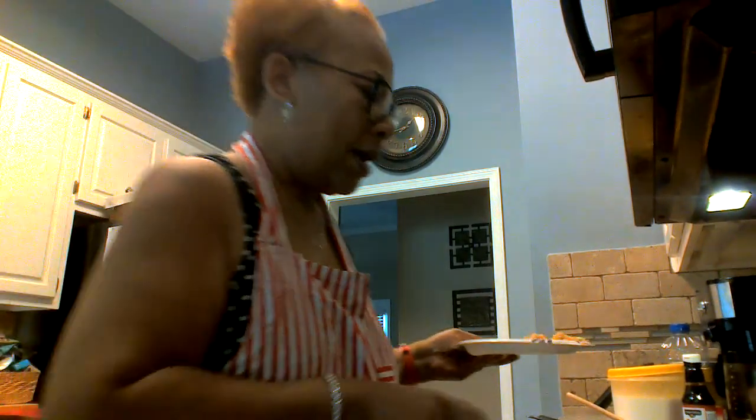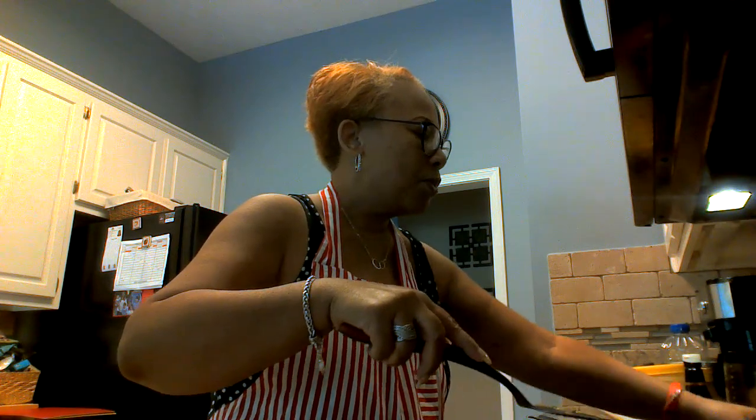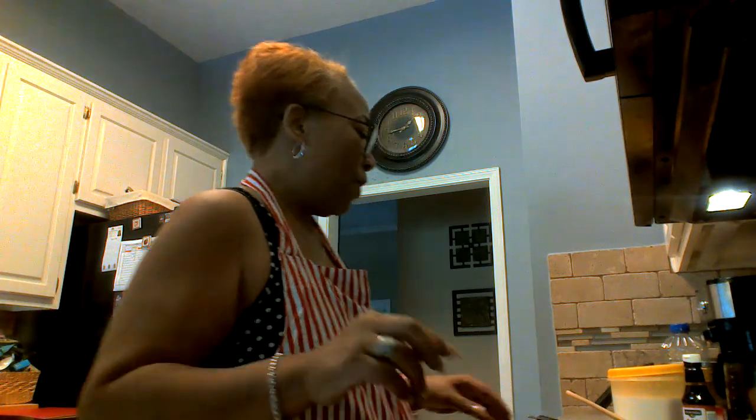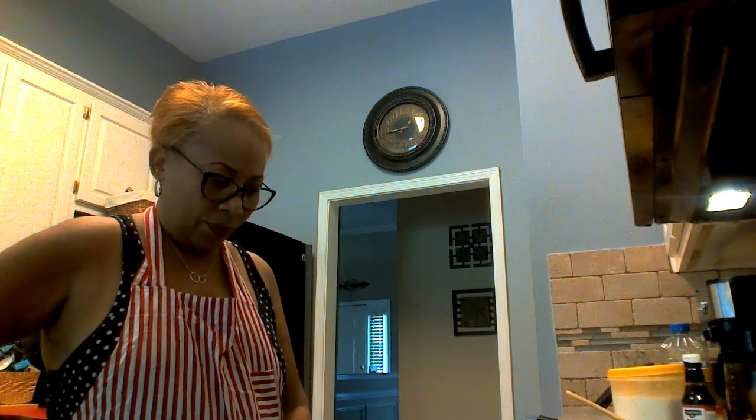Oh, it smells delightful, yes it does. Let me put that right there for mister — he's gonna eat this again because it's gonna be fried rice somewhere again. It's Cadillac Cooking on a Thursday and we'll see you next time. I want you to see my little shrimp when it comes out.